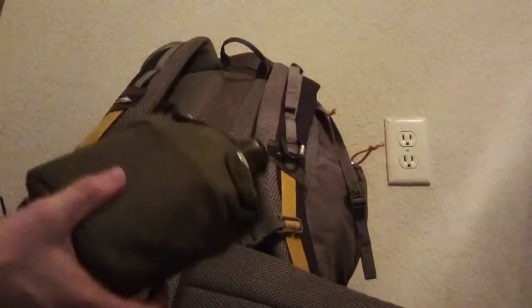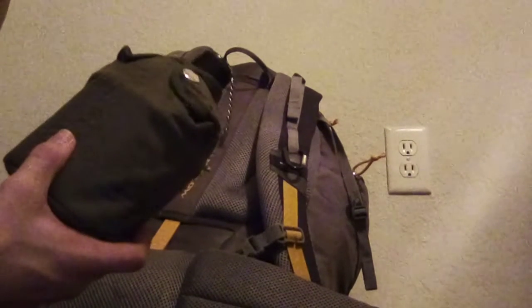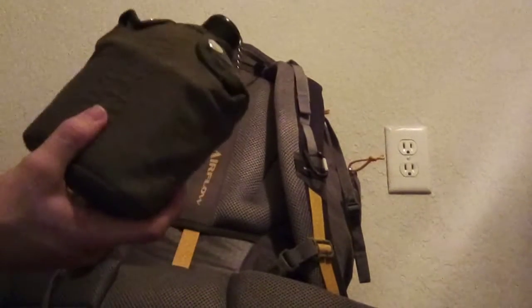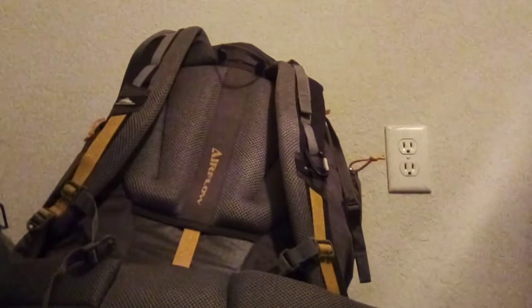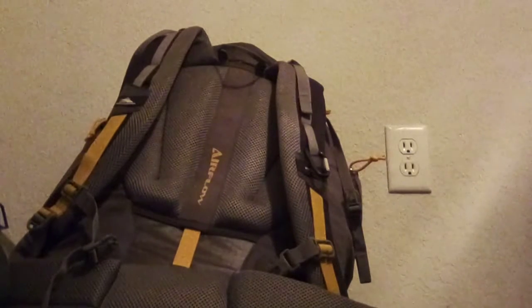This pocket right here has my canteen. I actually got this at Smokey Mountain Knife Works, which is, if I remember correctly, the largest knife showroom in the world — one of my favorite places. This canteen was about $15, so 37 plus 15, that's $52, and we haven't even gotten inside the kit yet.